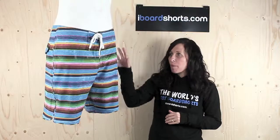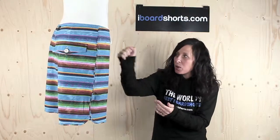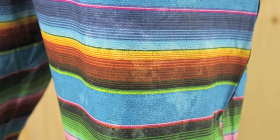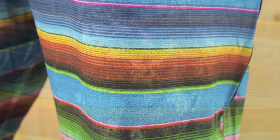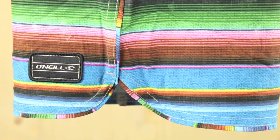They feature this great stripe pattern with an array of colours and it looks like someone's got a sponge and dotted it all over the Borders. If you look real closely they've got some faded patches. They've got an Epic Freak badge on the waistband there and an O'Neill badge on the left leg.